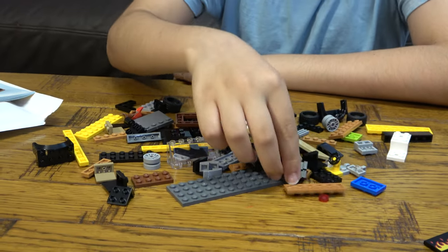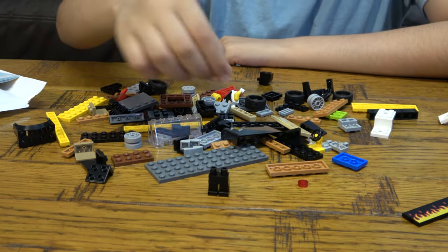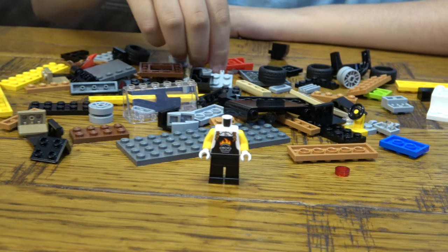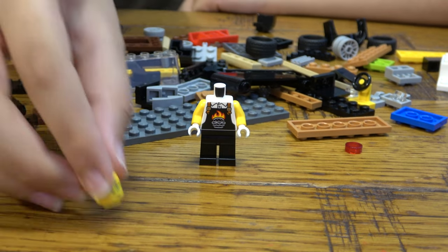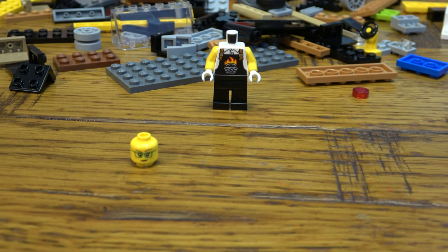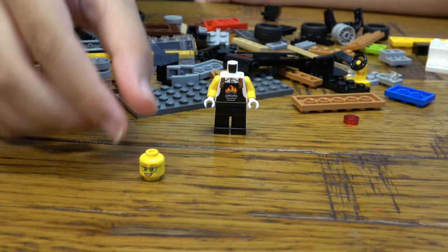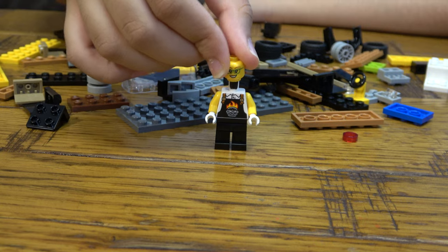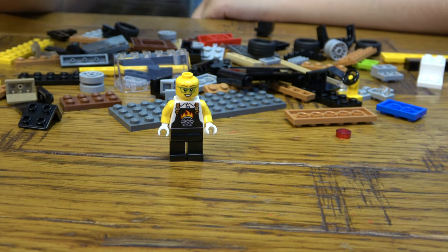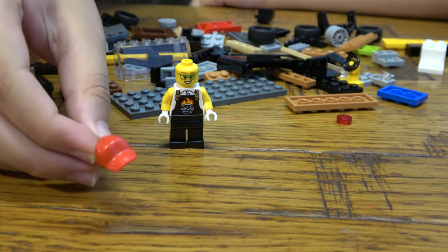Now wait — minifigure! I forgot. Let's build the minifigure. So this is the lady that works in the burger truck. She's got a nice torso printing. We've got two faces — we've got that normal face and a happy face.